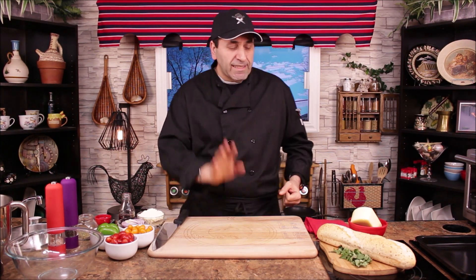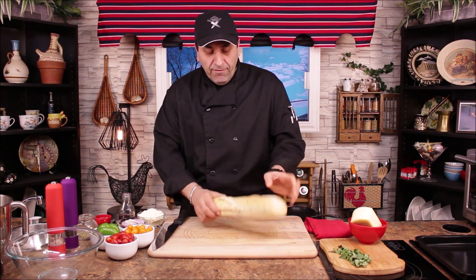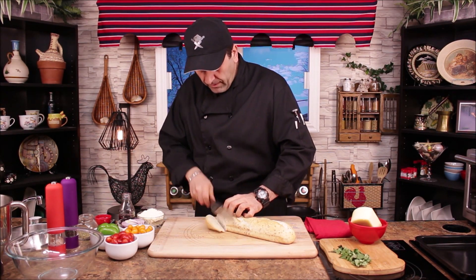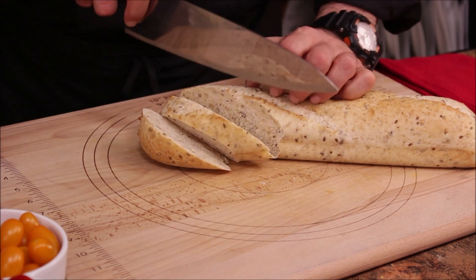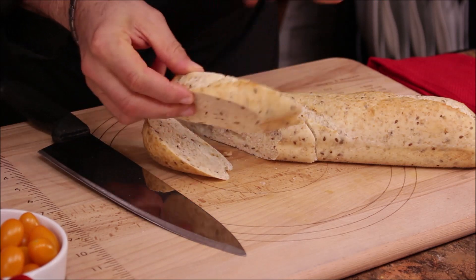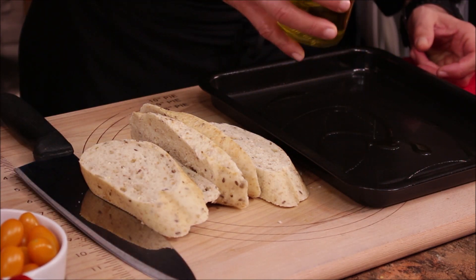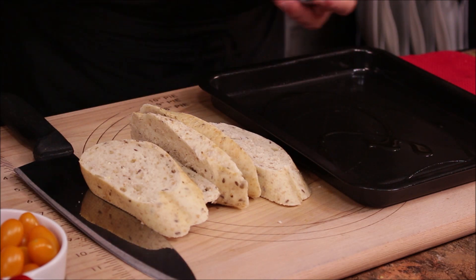Today we're going to make the Greek style one. For any crusty bread you have — I'm using multi-grain Italian bread — we need about five slices, about one inch thick. Today we're going to double bake our bruschetta.